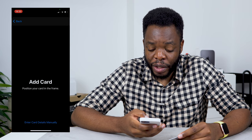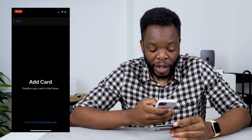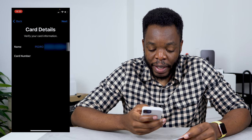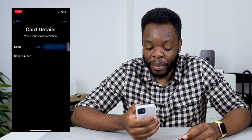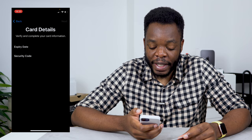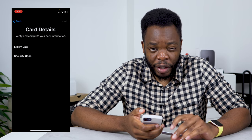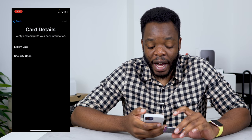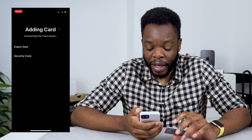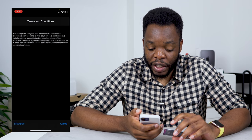If I press continue, it comes to this page where it says add card. I can obviously scan my card or enter it manually, and it gives me the name on the card and the card number. After I press next, it asks me for the security code that comes on the back of the bank card, which I'm going to enter now.